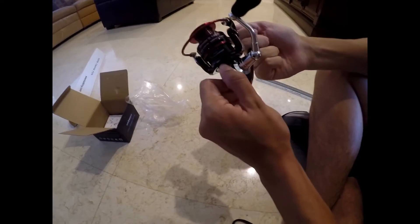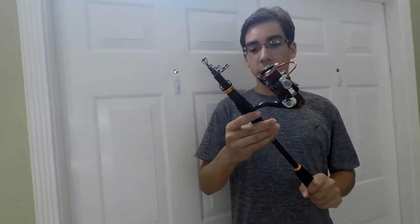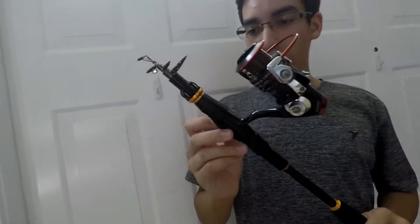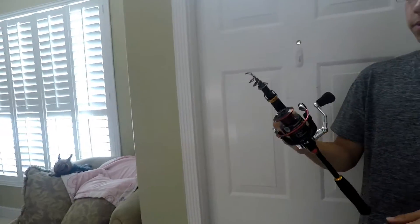Looks good so far. Here is the combo — I put the reel on. The plastic seems to be holding up. You see here it has a nice ergonomic shape and fits in the hand really well.